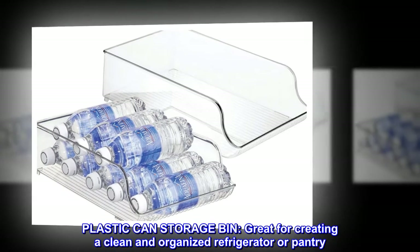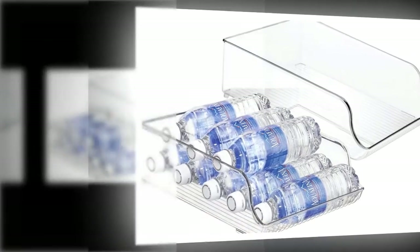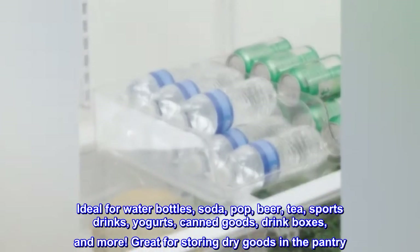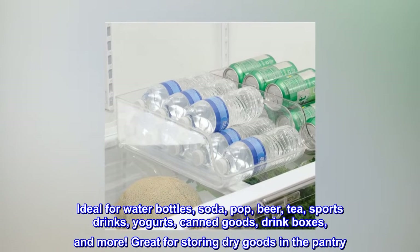Plastic canned storage bin, great for creating a clean and organized refrigerator or pantry. Ideal for water bottles, soda, pop, beer, tea, sports drinks, yogurts, canned goods, drink boxes, and more.